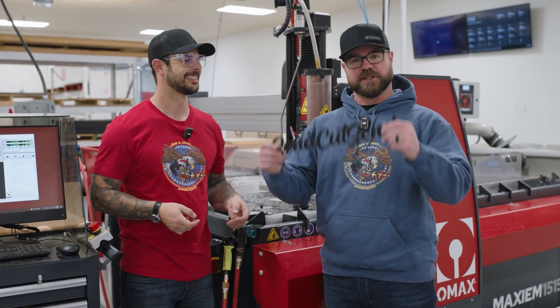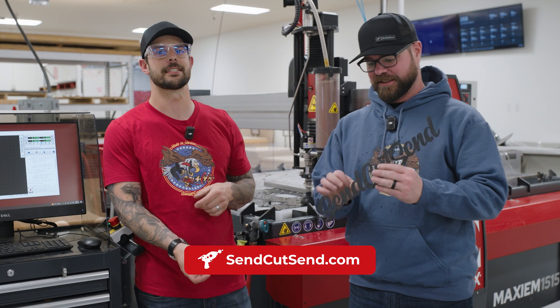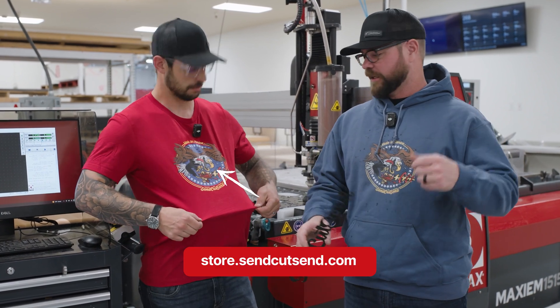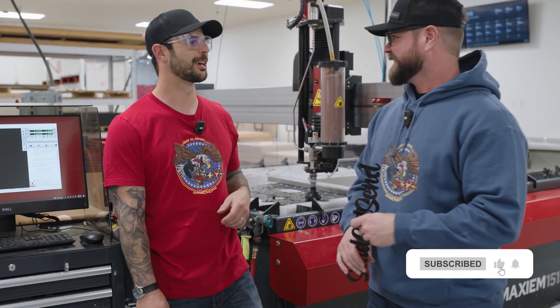A little desk ornament — expensive but strong. To get pricing on your parts, drag or drop that step file onto SenkaSan.com. Go check out the merch store — available in hoodie or t-shirt, made in America. Thanks guys!